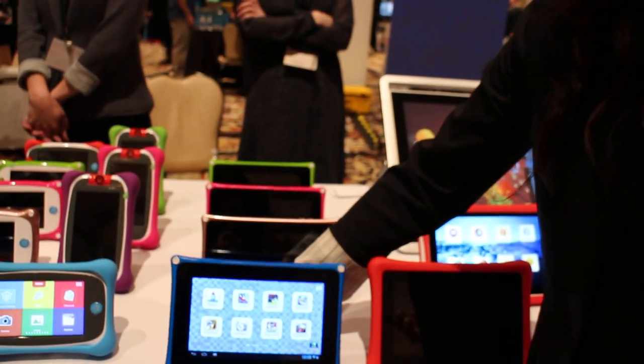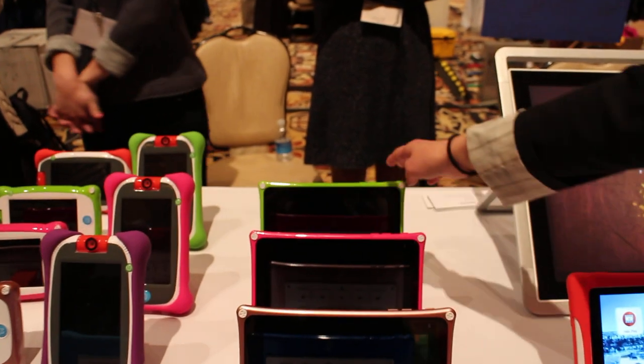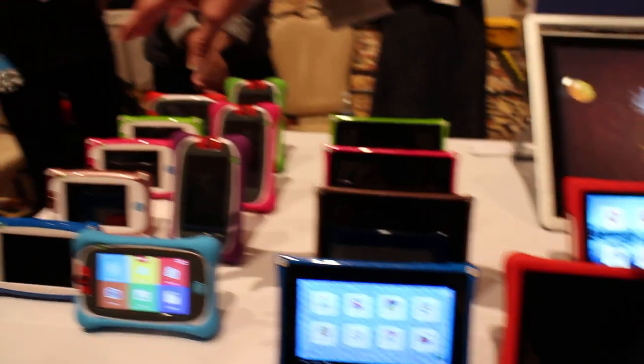And it comes in four different colors — blue, rose, gold, pink, and green. And it's for Knobby 2 as well as Knobby Junior.